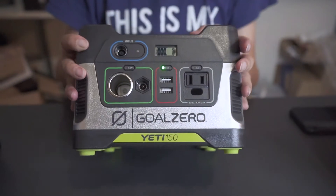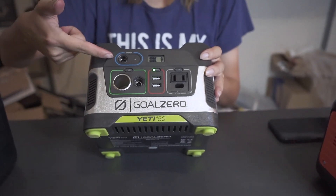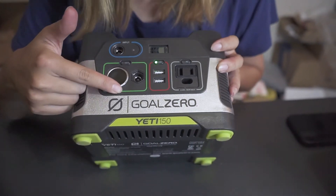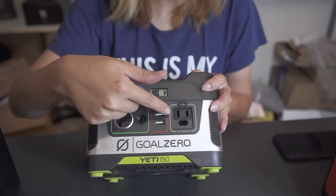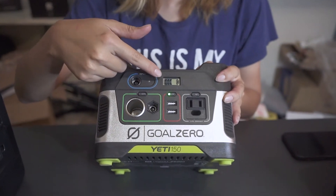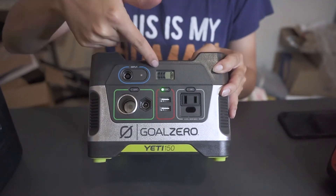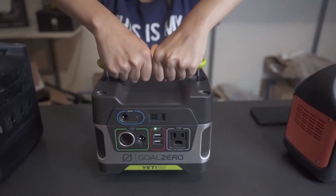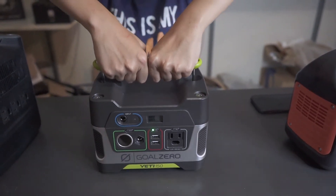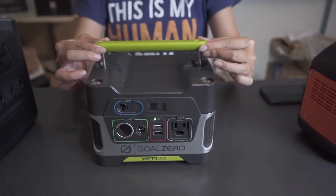It's $199. On the top is the input to charge the power station, then it has a car port, two USB ports, and one AC outlet. On the top there is a very small screen — it's only showing you how much battery it has left. It is pretty heavy for such a small size. The handle is movable; you can take it out, put it back in, and move it around.